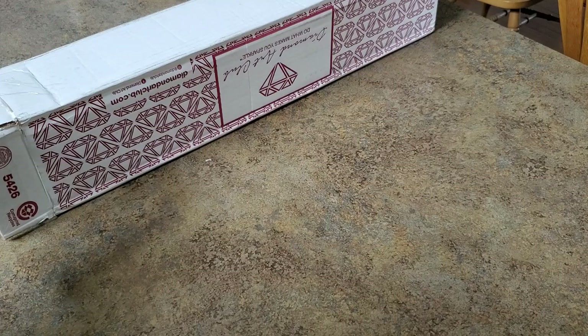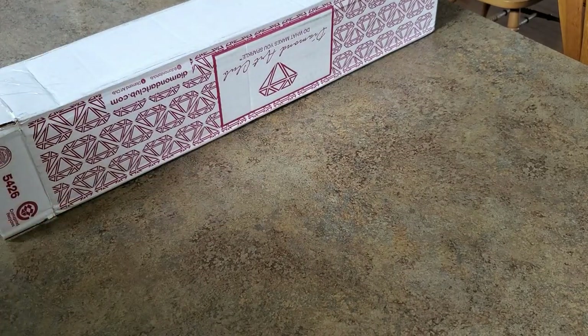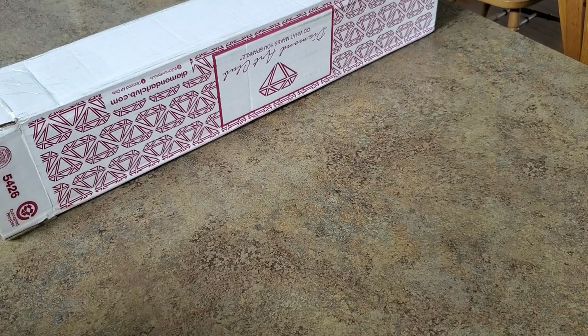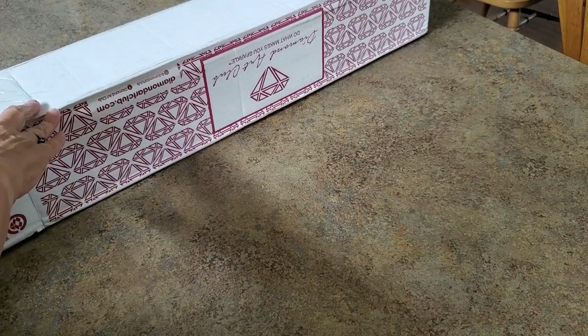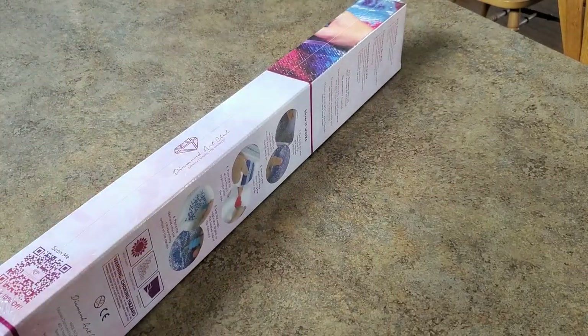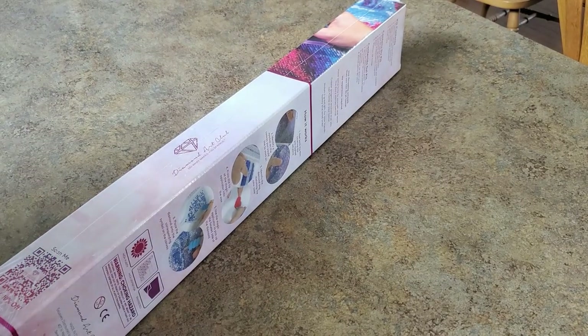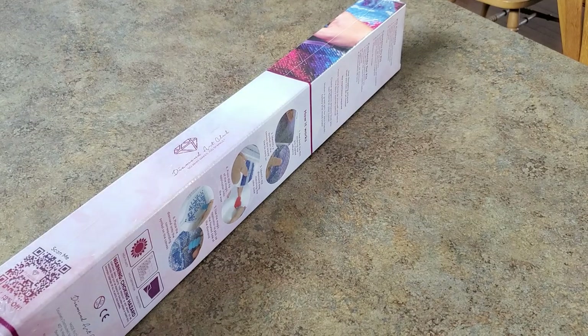Hey everybody, it's Mindy and I have a Diamond Art Club haul. I haven't purchased from Diamond Art Club in a few weeks — I'm trying to be very mindful, not buy just for the sake of buying stuff. But this one popped up and I was like, okay, at this point a painting has to make me go 'oh wow' and then I'll get it. There goes the box.